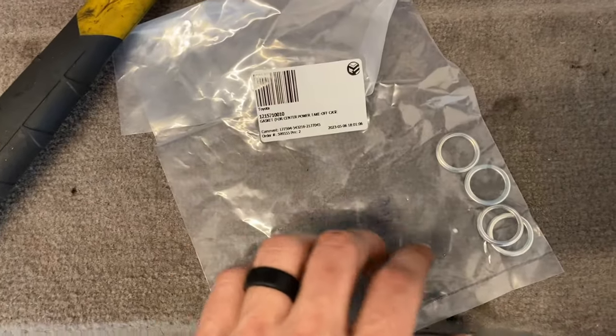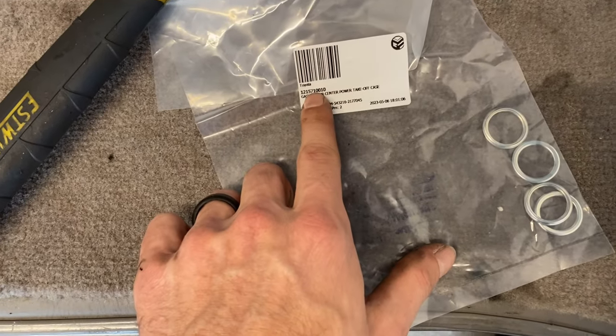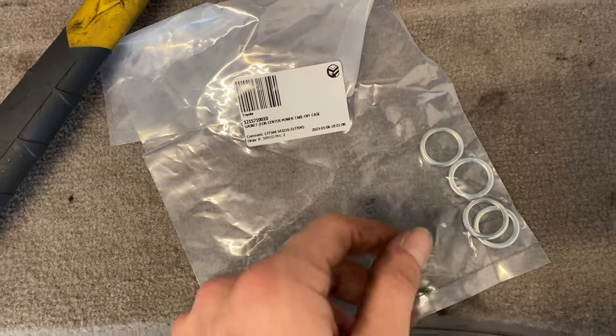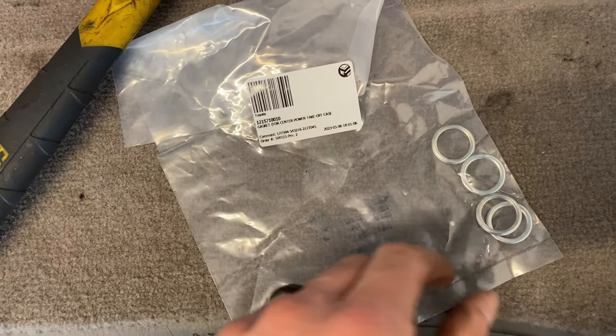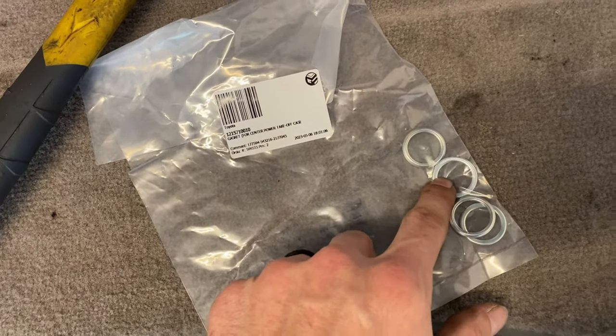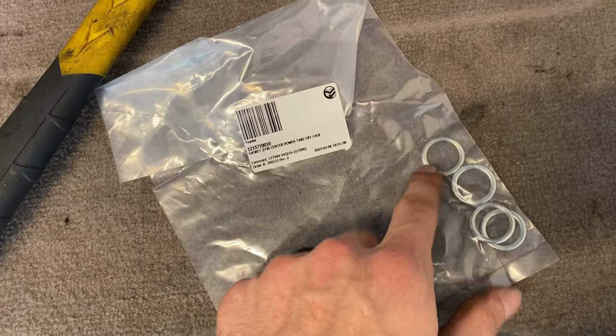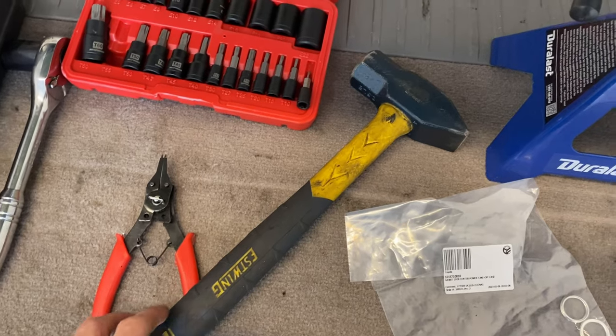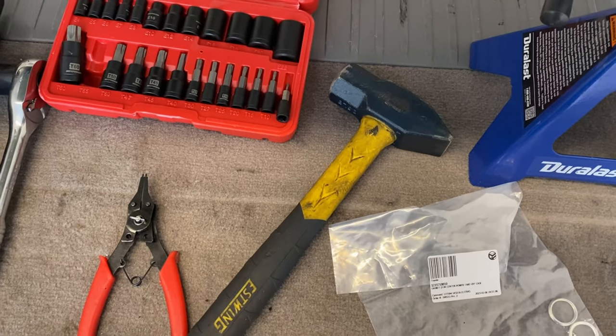Two more things you'll probably need: one is this gasket — you need two of them for the front diff fill and drain bolts. They have these washers on them but they're only used once; they're like crush washers. You'll also need a hammer to help get some of the cone washers out of the drive flange.